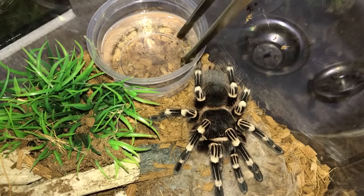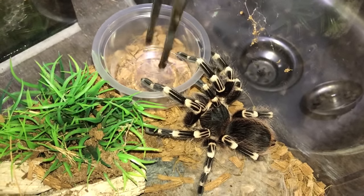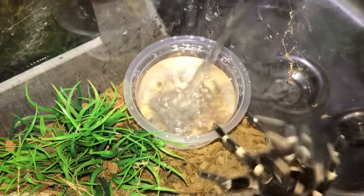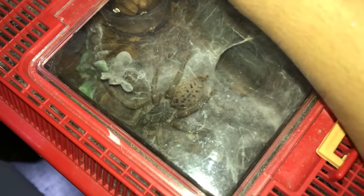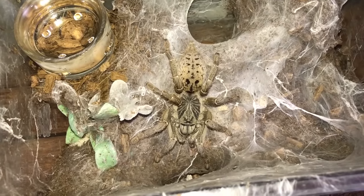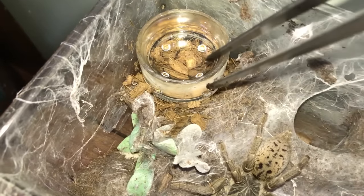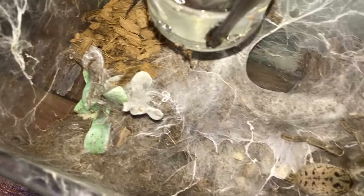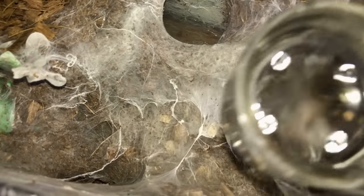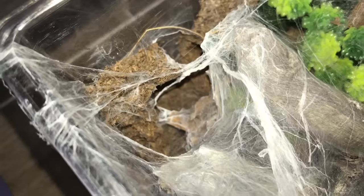Here's my Acanthoscuria geniculata, the Brazilian White Knee — very calm today, I'm surprised. My Piligardi is out guys, finally! She's usually in the burrow. As soon as I touch the enclosure she might go in. These guys are not so aggressive, they're more shy — just tapped her on the butt and she went in. My pumpkin patch is out as well, awesome — showing her butt at me. I guess she heard me.